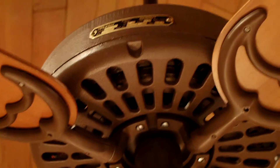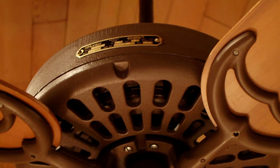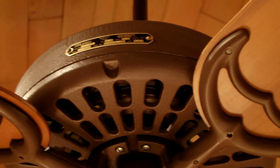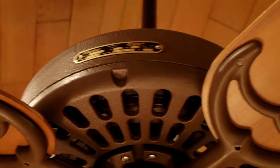I read online that you can add a capacitor to these fans to slow them down, so I got a 10 microfarad capacitor and put it in series with the low speed wire, which is red and comes off the pull chain switch.